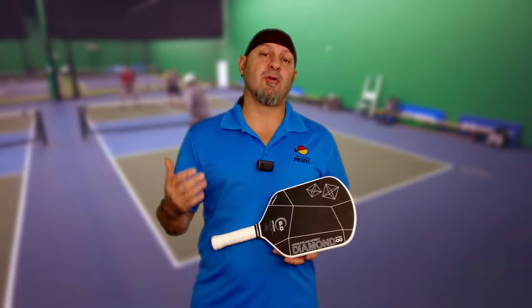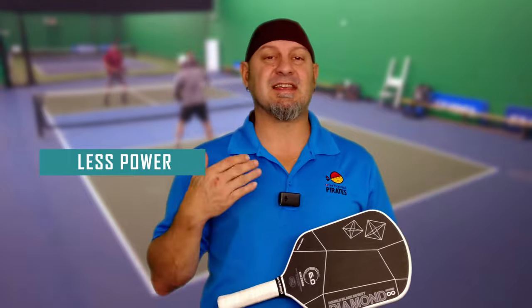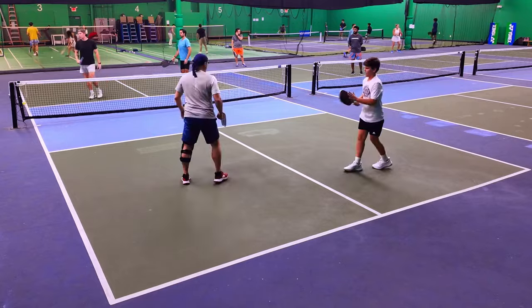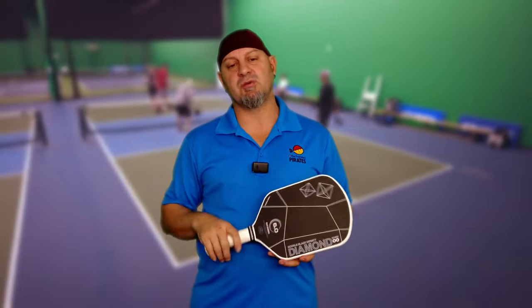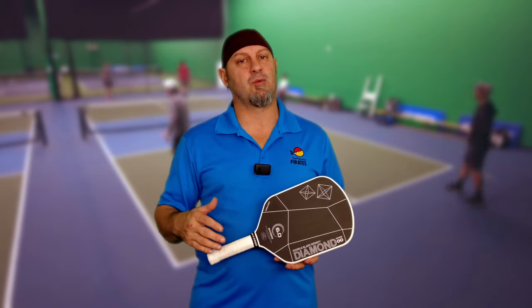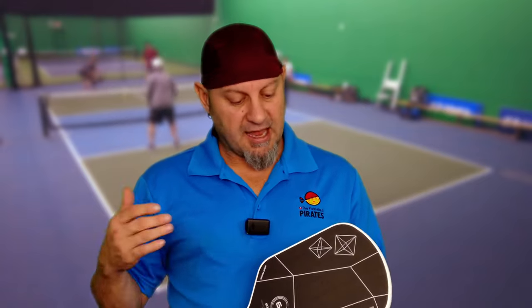Now let's talk about performance compared to the Double Black Diamond. This has less power — it is a less powerful paddle. From serves and serve returns I can still paint the back of the baseline, but it is a little bit less powerful. It has a lower swing weight: around 110 on this vs. 114 on the Double Black Diamond. The Ruby is 117 and the Black Diamond is around 116. This has the lowest swing weight out of the models other than the Sapphire.